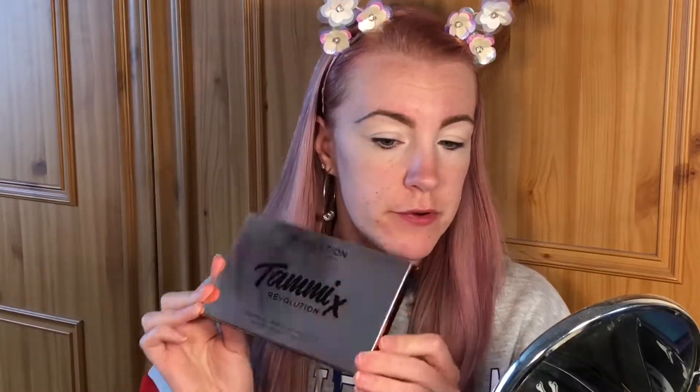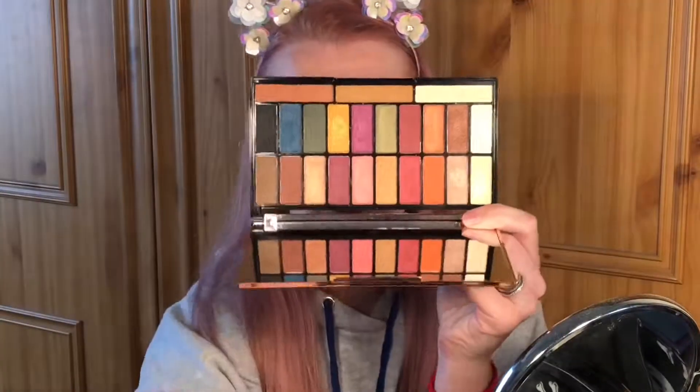Hello, welcome to my channel. In today's video I'm going to be doing a look using the Tammy X Revolution palette, which is Tammy makeup by Tammy's collab with Makeup Revolution. Today I'm going to be using the Tammy X Revolution eyeshadow palette. It's got the rose gold mirrored front, and inside it's got the name card and these gorgeous colors.